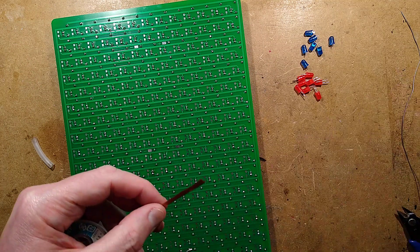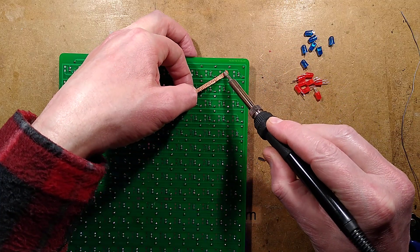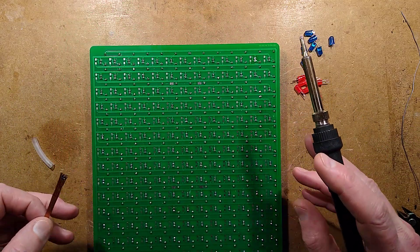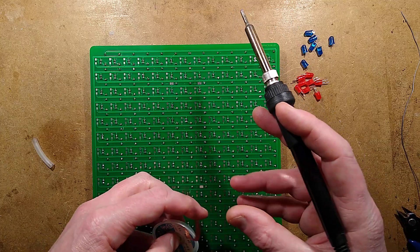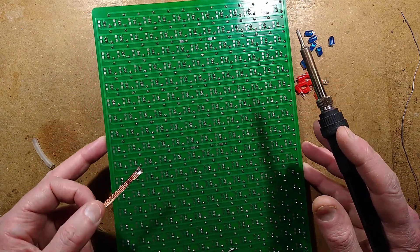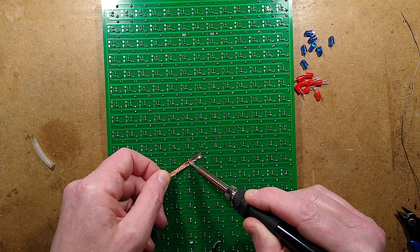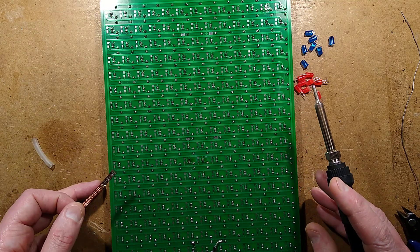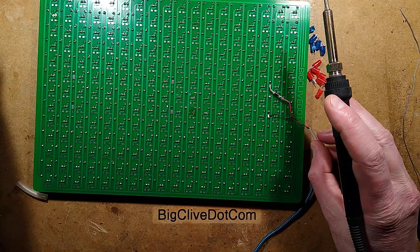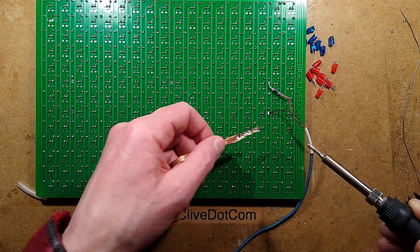Now I'm going to use desoldering braid to remove the residual solder. Desoldering braid is just a copper wick with flux in it. When you put it on the solder and heat it up, it wicks up the solder — as it melts it actually flows into the wick. It's a very good way of removing solder from surfaces. You'll see this used quite commonly in surface mount work; it's a great way of getting very clean pads and takes up every trace of solder. I've upset the supercomputer — shorted things out — so I'll unplug it for the moment. There are a couple more spots to clean up, then I'll put the red LEDs in.